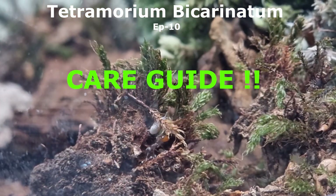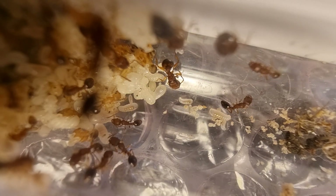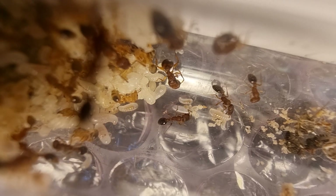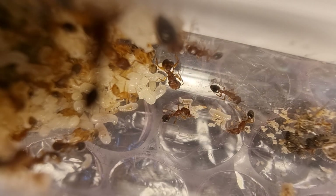Welcome to Antimatters. Hello everyone. A care guide today on the Tetramorium bicarinatum for a special 10th episode. The Tetras have been one of the best ant-keeping journeys I've had so far in all of ant-keeping, if not the best.